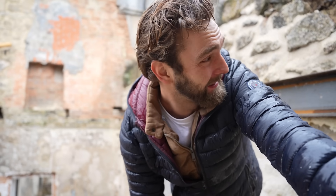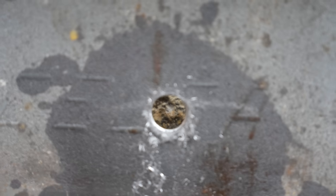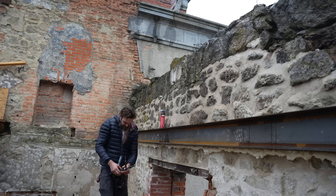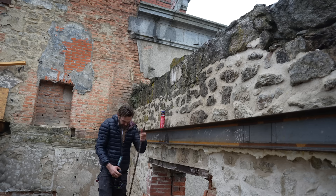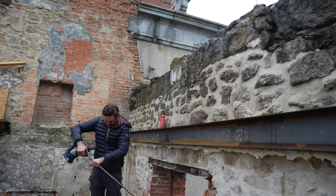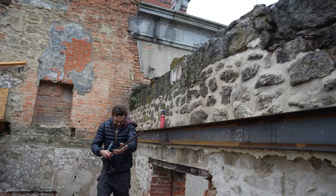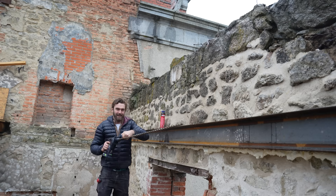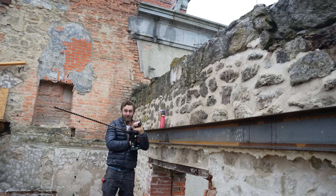That is really difficult to drill through, which I guess is a good thing. But these sections are a lot thicker than the I-beams I was putting up. Now that is a drill bit.